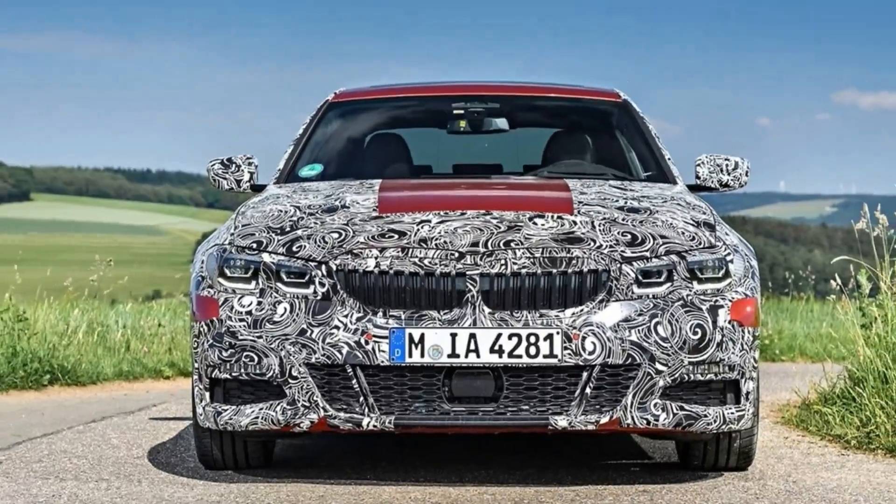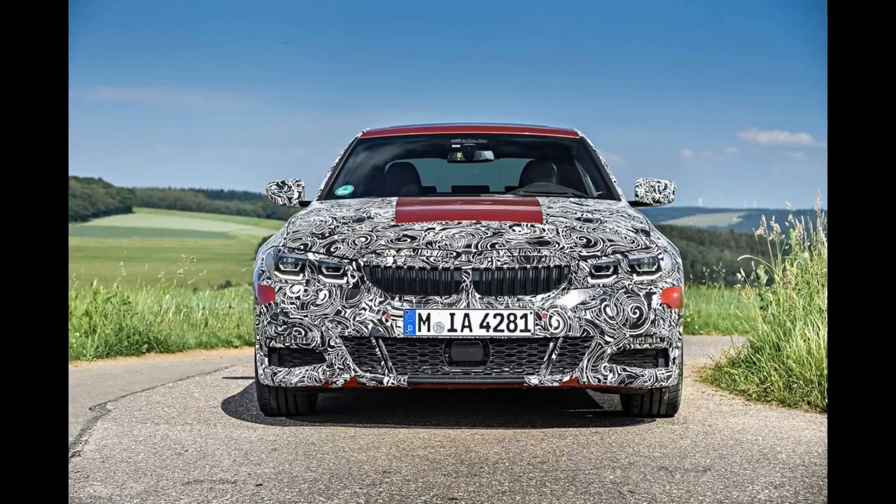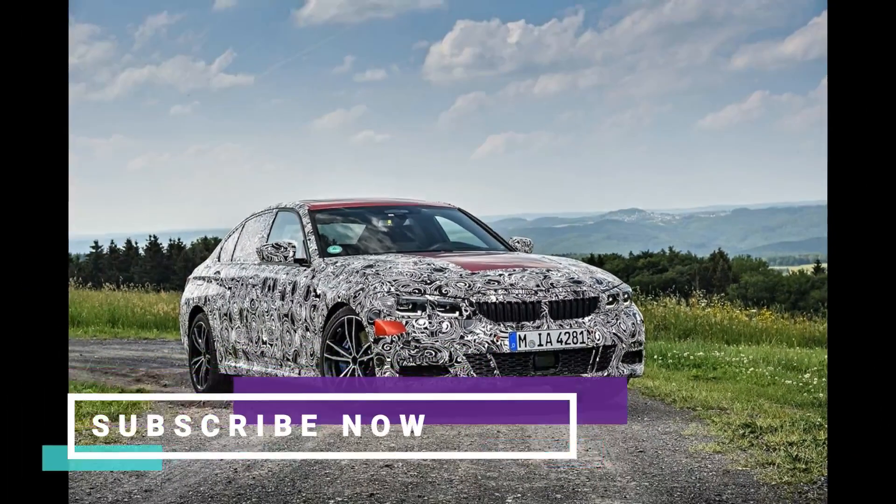The front struts feature new internal hydraulic rebound stops that dramatically increased the damping force in both directions near the top of travel. The old internal rebound springs stored energy as the body rose and released it on the way back down, skewing the effective damping rates.